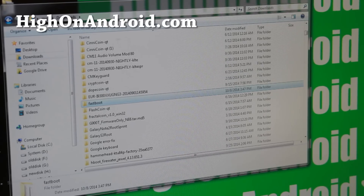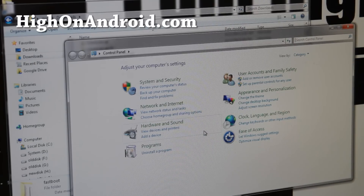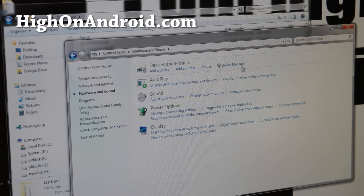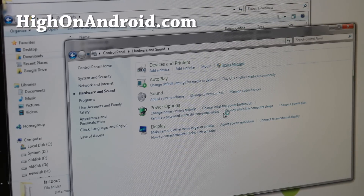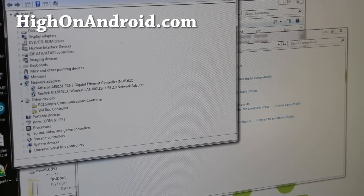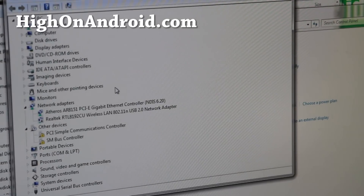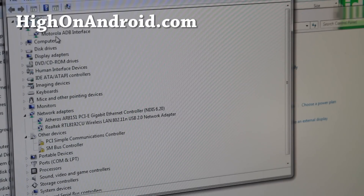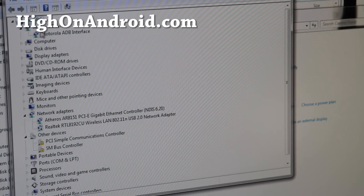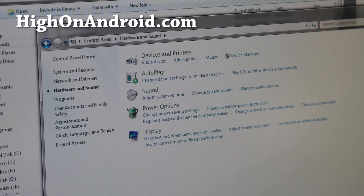You'll need drivers installed if you're using Windows. This tutorial is primarily for Windows, but I'll show you the commands for Mac or Linux on my site. For Windows, go ahead and open Device Manager — you should have something like 'Android device' or a 'Motorola ADB interface' listed. If you don't see it, install the Motorola drivers, then unplug and replug your phone.